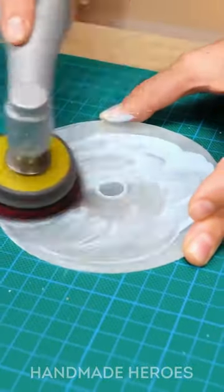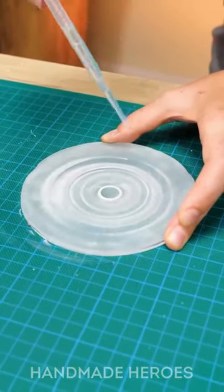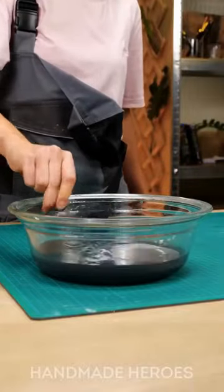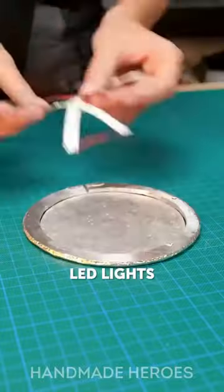Finishing the project, this crafty woman joins the metal piece with the mirror. To glue them together, she uses metal that she melts around them. We can already see how this woman's idea is turning out — a super personalized mirror.